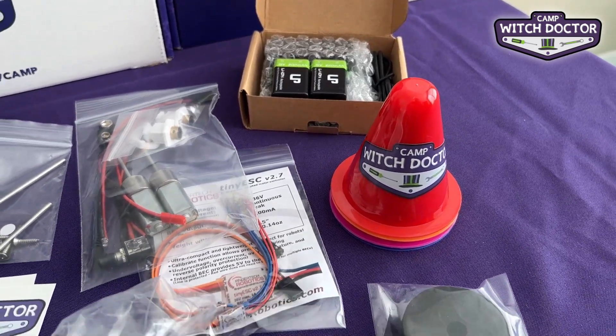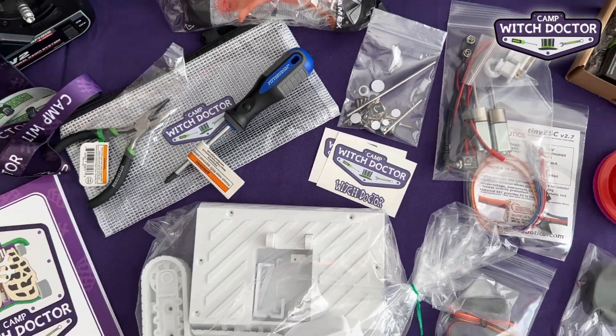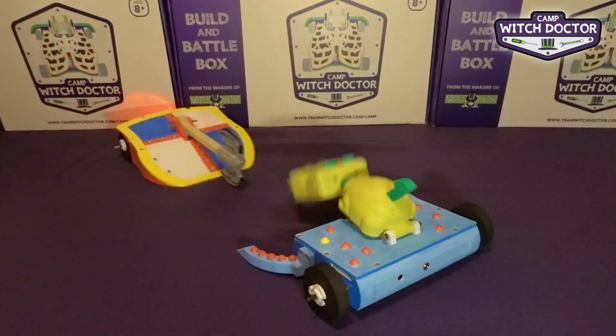You'll get two rechargeable batteries with a charger, some driving cones so you can practice driving at home, and of course all of the hardware, electronics and other components that you'll need for this build. These robots are fast and powerful and they can all self-right if they get flipped over so you can keep on battling.